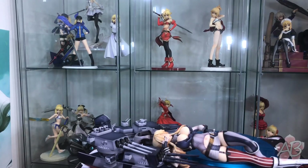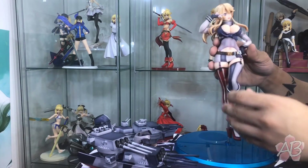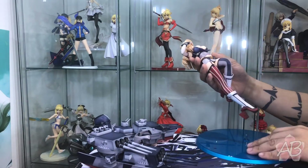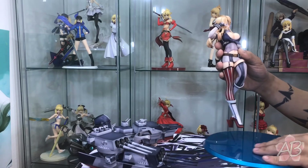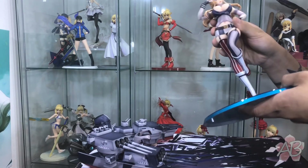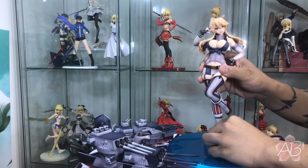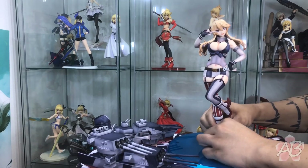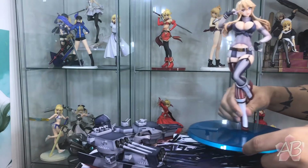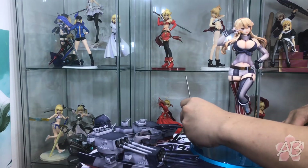She is unboxed and assembly doesn't look too bad. Here's Iowa. First off, let's go ahead and mount her onto the base — you just stick her right foot onto the base like so. Press down, and there you go. She looks firmly on now.